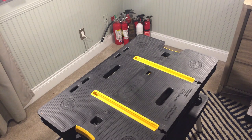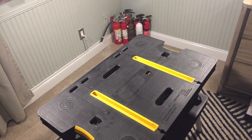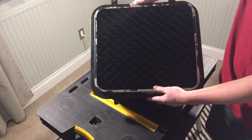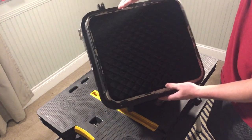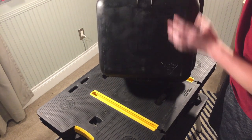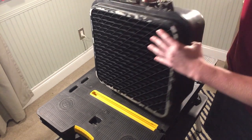Hey everyone! I'm ExitSign250 and in this video I have something pretty interesting to show — a pedestrian signal. Not a lot of people know I have an interest in traffic signals. It was actually one of my early interests along with exit signs and fire alarms. It's not a big collection I have. I have some traffic signs and a traffic light, but this would be my second signal in my collection.